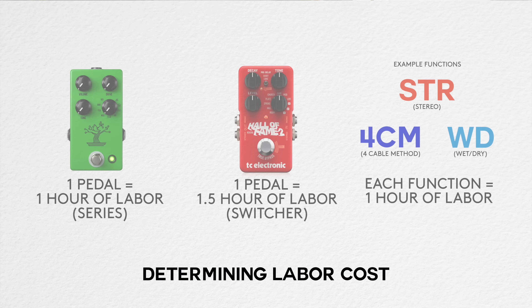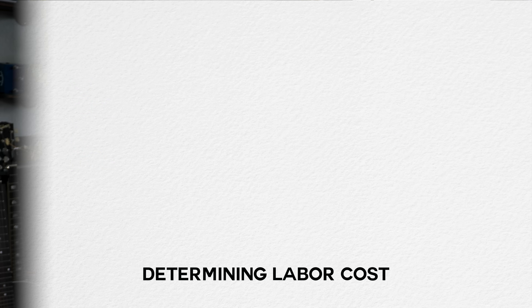Now let's talk about arguably the most expensive part of the rig: labor. Most rig builders evaluate every one pedal as one hour of labor. In the context of a switcher, that becomes about one and a half hours per pedal, because you're wiring both the pedal inputs and outputs and the switcher send and return. Additional functions — like stereo, four-cable method, or wet-dry-wet — each add roughly another hour of labor on top.